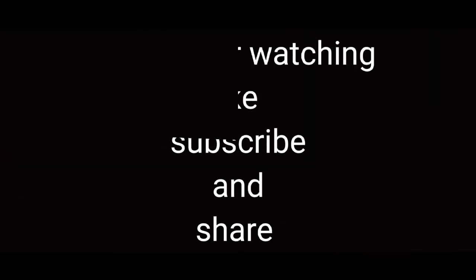I am tired now. I will see you in the next video. Bye!